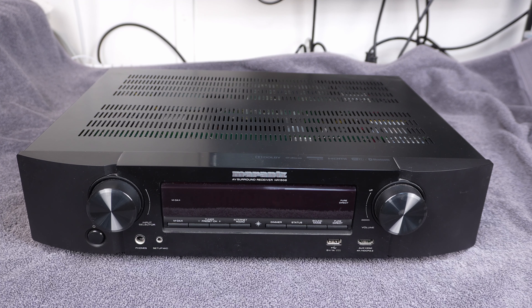Hi everyone, I'm Stephen and welcome to Audio Nautica. It's teardown time today. On the bench I've got this Marantz NR1506.